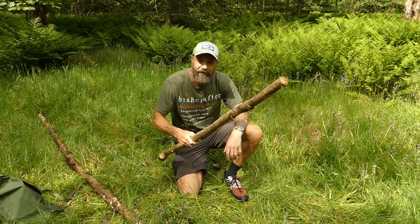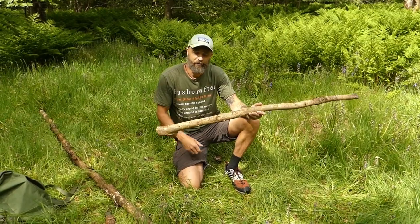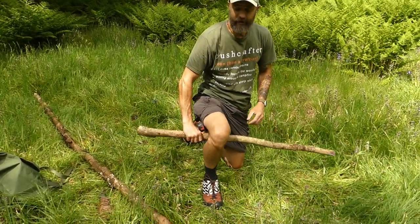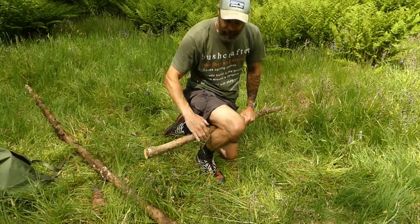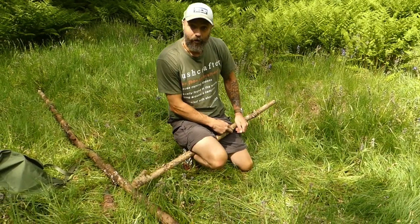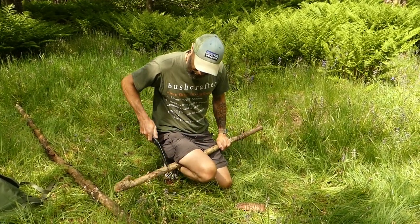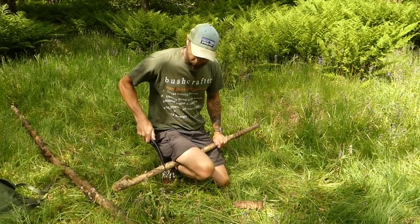First I'll show you the technique — dead easy. This piece is only about three inches in diameter. We're going to use one leg to trap it and one leg to sit on. So I'm using this bit to trap it like a vise, trapping it and resting it on this leg. There it is — solid. Then I can cut to the side of me and I've got a nice solid hold on it.